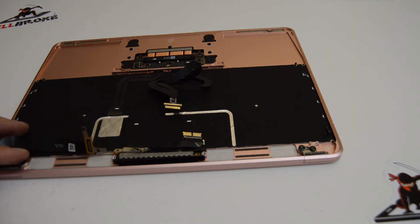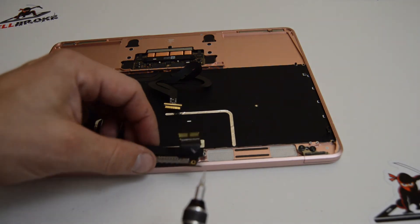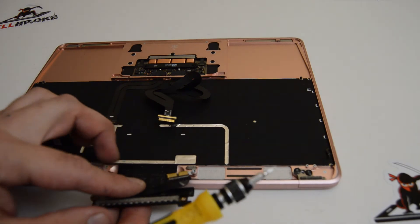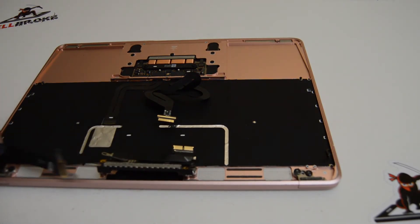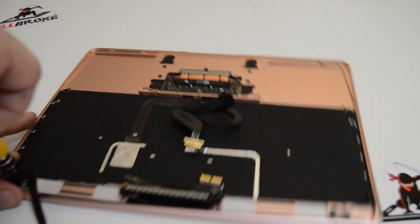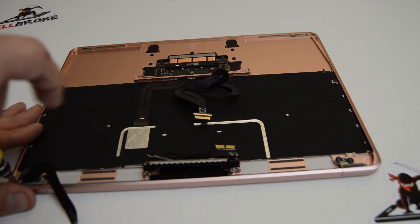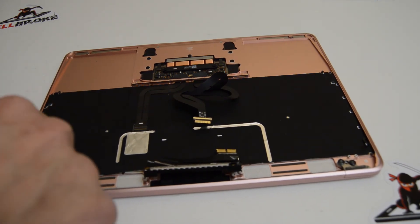If you are just doing your display assembly, you don't have to do the steps we just showed for the bottom case — once you separate it, you can go straight for the hinges and the screen connector and just separate the LCD. I'll also remove the charger port real quick. So you're going to need a small Phillips 1.5, a Torx T4, a Torx T5, and a Torx T8.